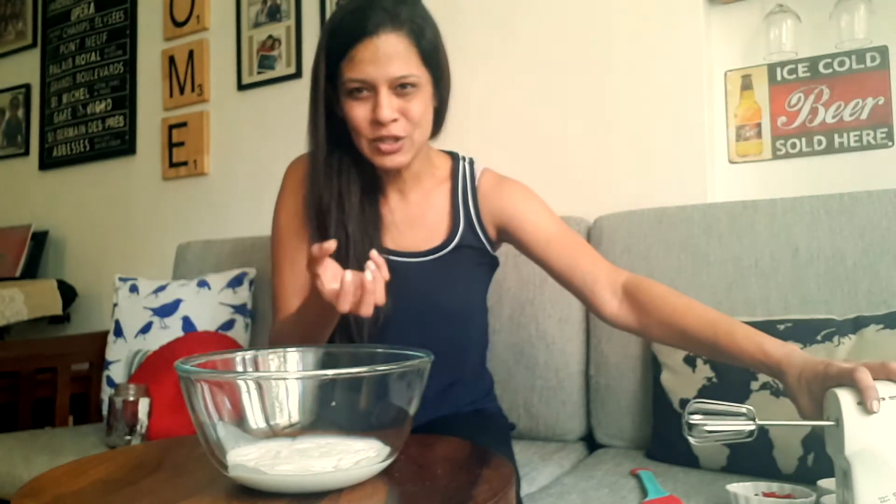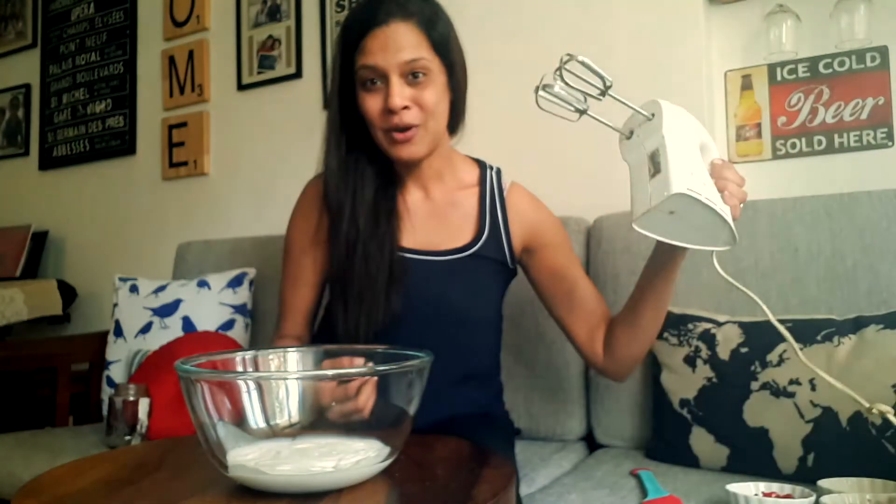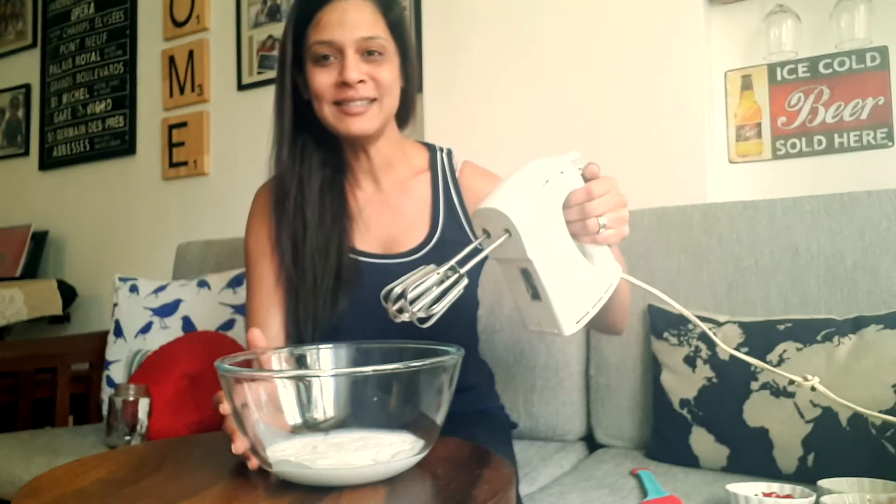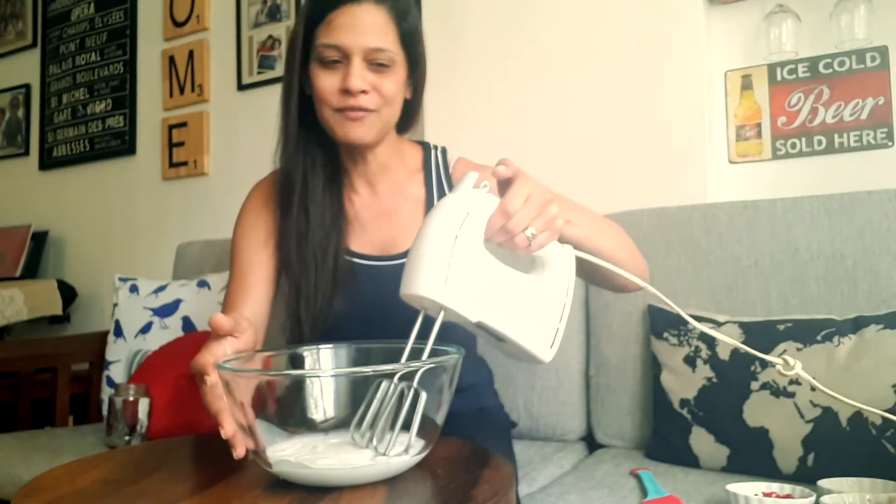You're going to need to use an electric whisk for this one, simply because we need it to double in volume and get really nice and soft, almost like soft peaks. So for that we're going to need the power of electricity. So here we go, I'm going to whip this until it kind of doubles in volume.